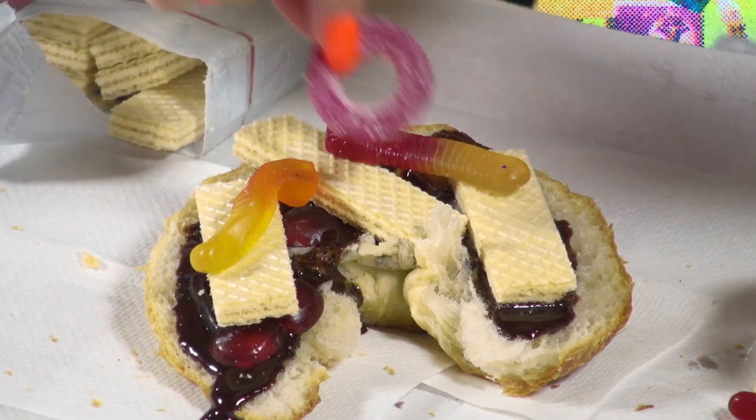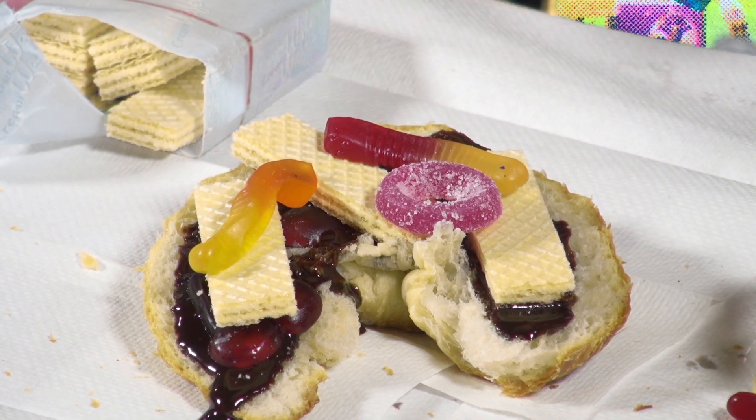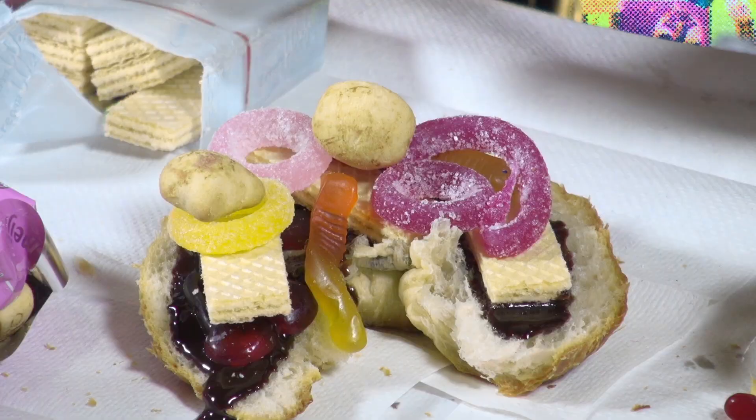And we can add in a little — you know, instead of a pickle, you might want to add a sour. These are good. These are all natural. These came from the health food store. These are very healthy.